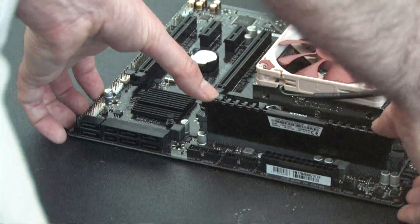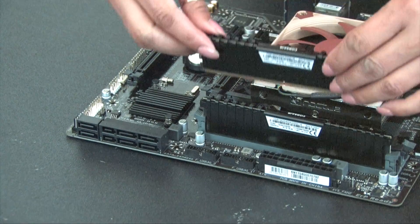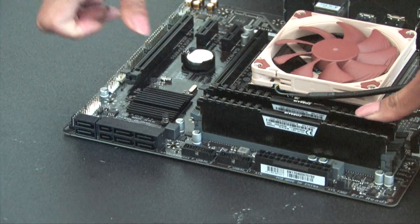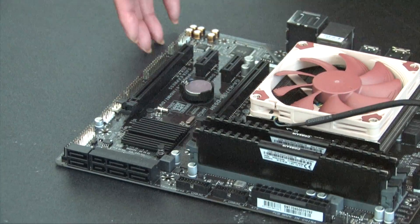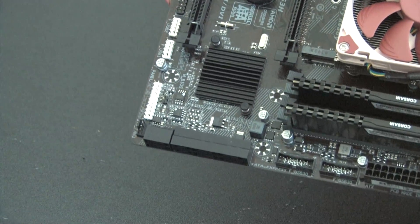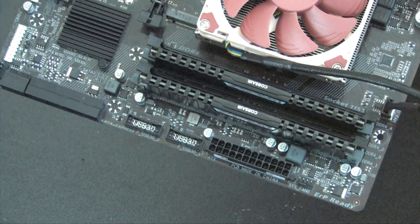Skylake and Kaby Lake are dual-channel — this is not Skylake X, Kaby Lake X, or Broadwell-E, which are enthusiast-level platforms with four-channel memory. For dual-channel, you plug the sticks into matching color-coded slots — in this case the gray slots, which are channel one and channel two. Press down and it snaps into place. We skipped the black channel slots and used the gray because that is channel one and channel two, as labeled on the board.